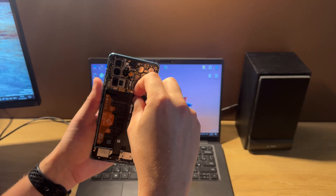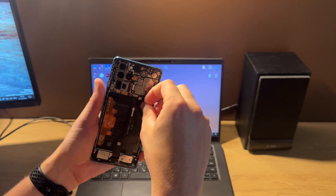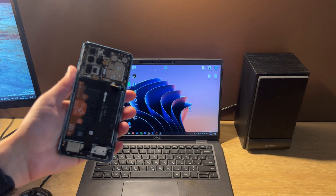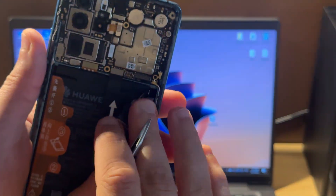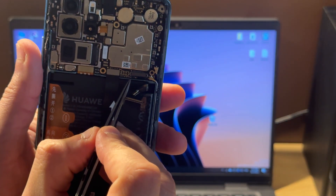Let's disconnect the battery connector and this one connector. In our case this point is located here. This one point.